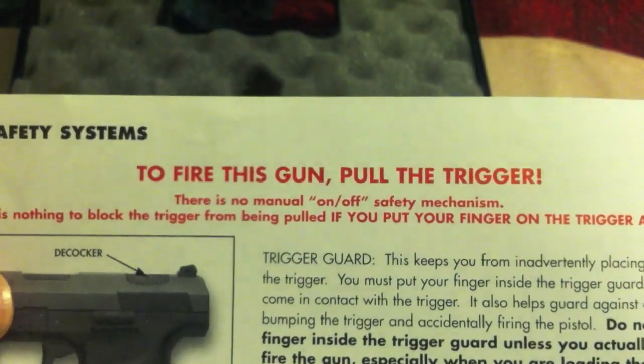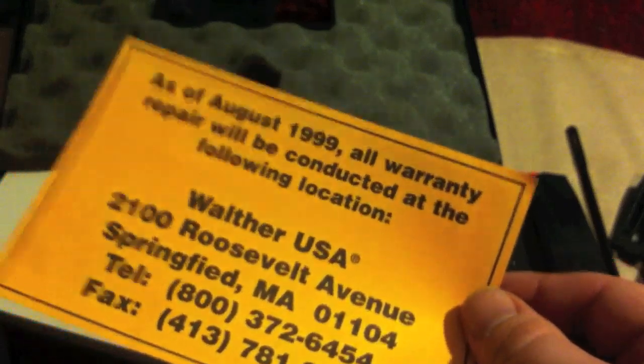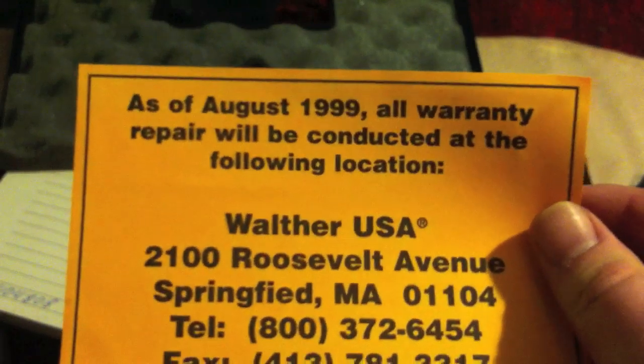The owner's manual is basic but clear and concise. I really do love the first line: 'To fire this gun, pull the trigger.' Thank you — I was always wondering how those firearms worked. There's also information about importing into the US and where the new warranty service will be done. This firearm is vastly out of warranty though, so it doesn't really matter for me. It's now being imported by Smith & Wesson.